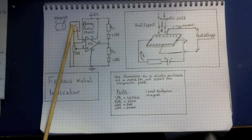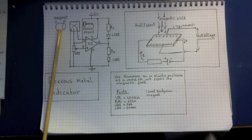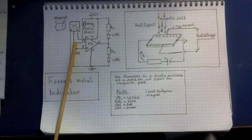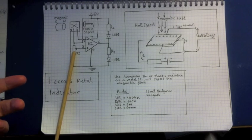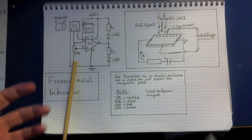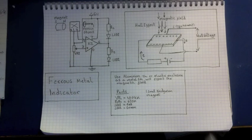Part of the circuit will be a magnet, used as a reference so we can detect ferrous objects. For example, if you wanted to check the iron content of coins — silver coins shouldn't have any iron in them — you can check whether a coin is genuine or a forgery with iron put in the middle of it.